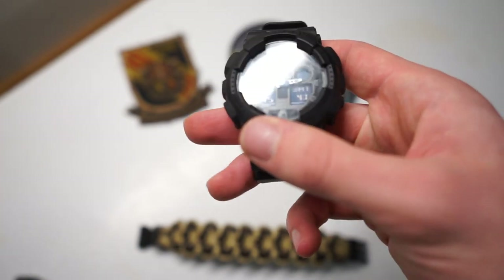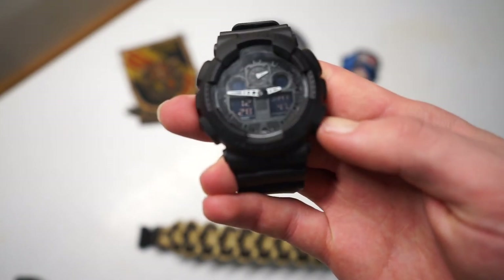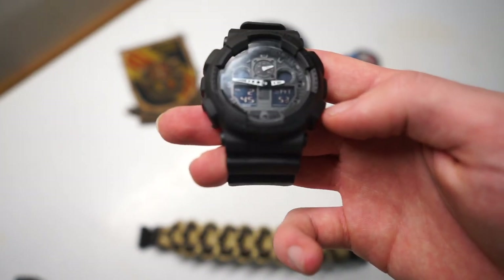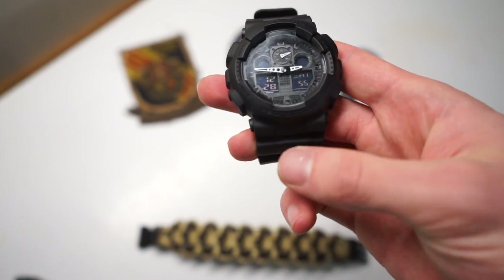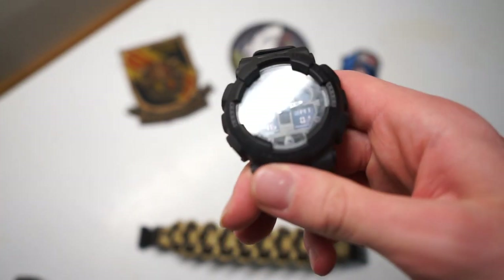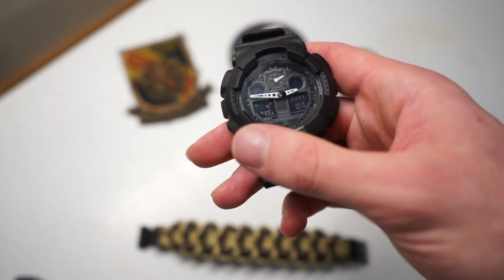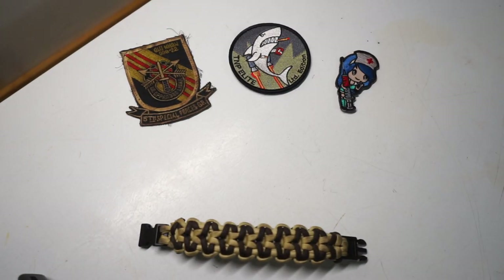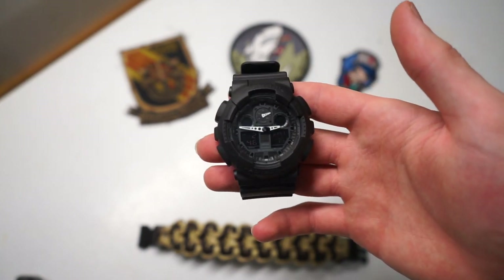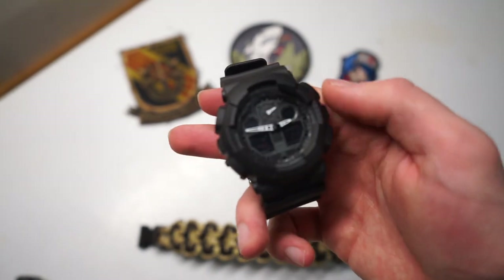I do like having the usefulness of the digital displays, because you can quickly hit a button to see what day it is — which is nice since I fill out a lot of paperwork and it's sometimes hard to keep track of days. You just hit a button, see it's the 28th, and go back to your normal display. I also like that it's very easy to switch between daylight savings and non-daylight savings, though we're currently out of daylight savings at the time of filming.